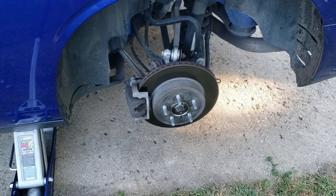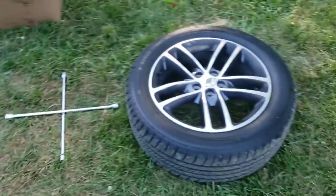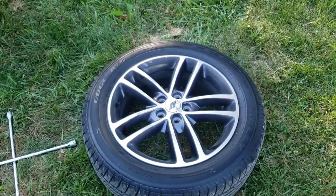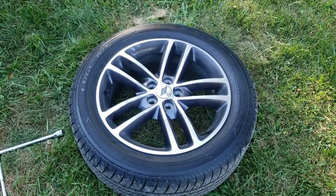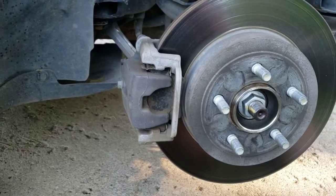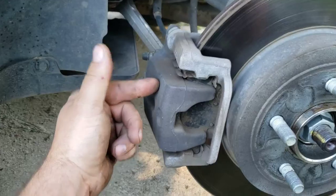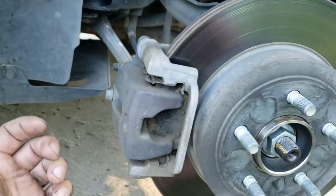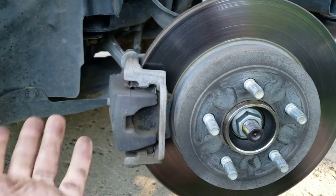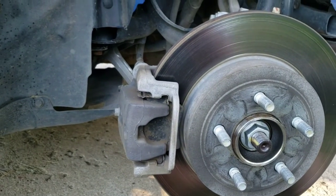Go ahead and pop your wheel off. If it sticks on you, take a block of wood and a mini sledgehammer and tap around on the backside around the rim until it pops off. Now if you're just doing the pads, you can just take the caliper off — there are two mounting bolts for it — pop it off, slide your pads out, put your new pads in, and put the caliper back on.